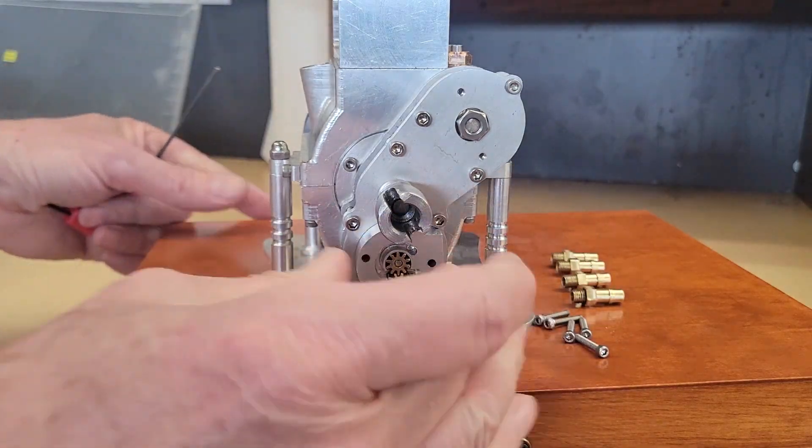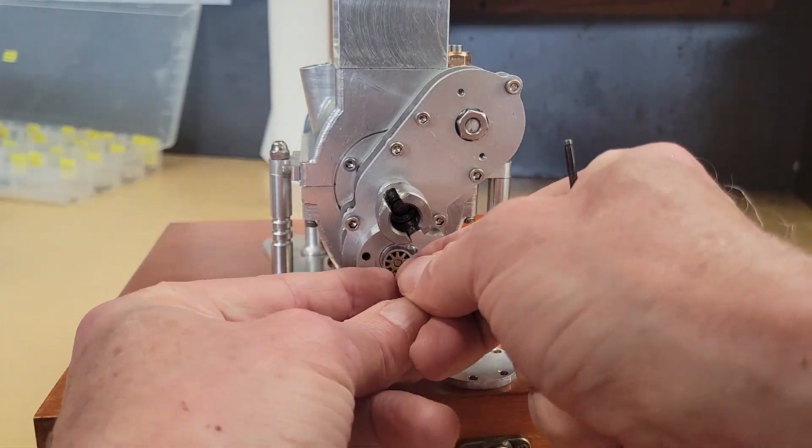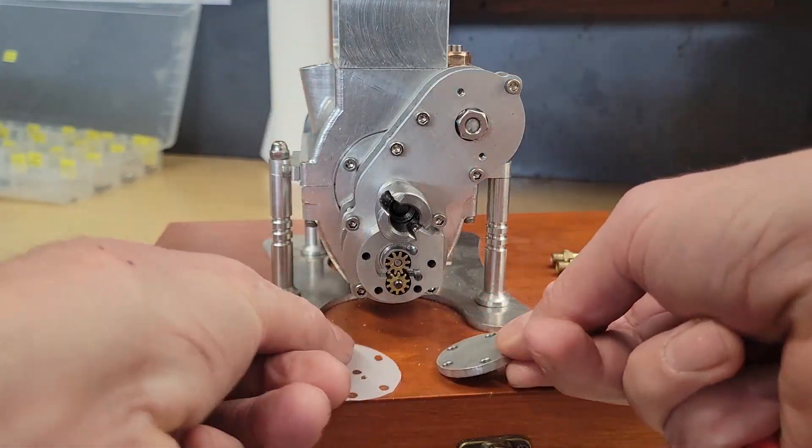Let's install the oil pump. Looks like our oil gears are working.